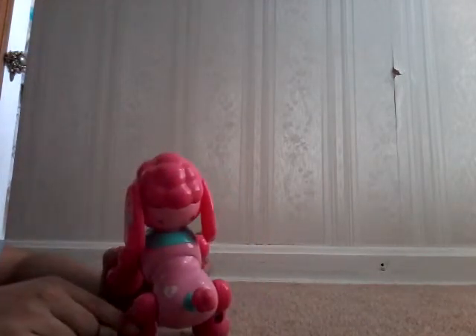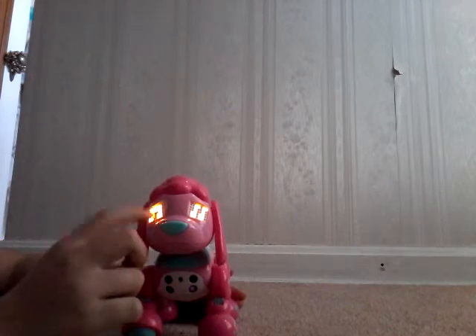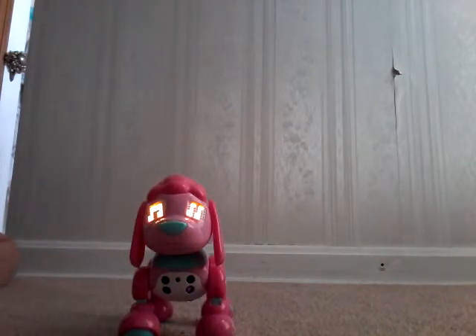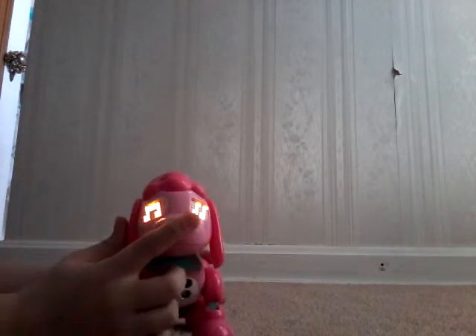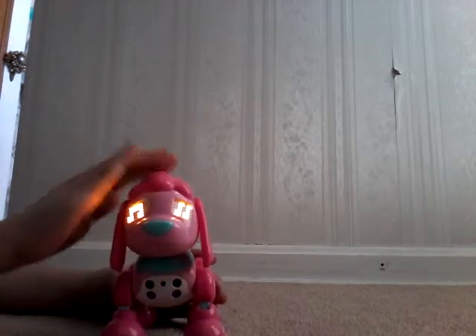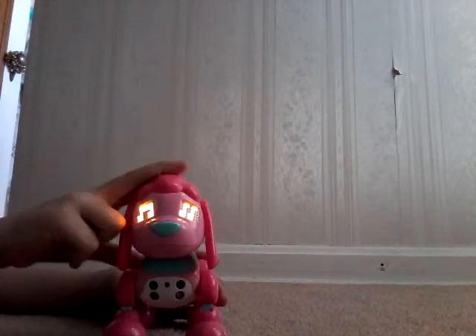Let's start with the music. To start music mode, press the back button. She'll play a song, and she just barks to the rhythm. If you want to do that, press her nose.